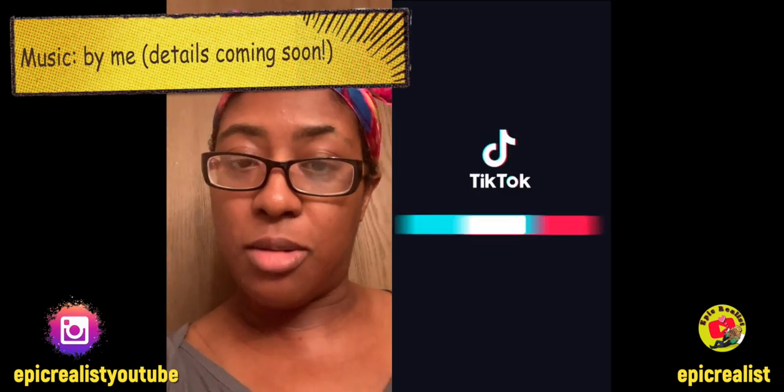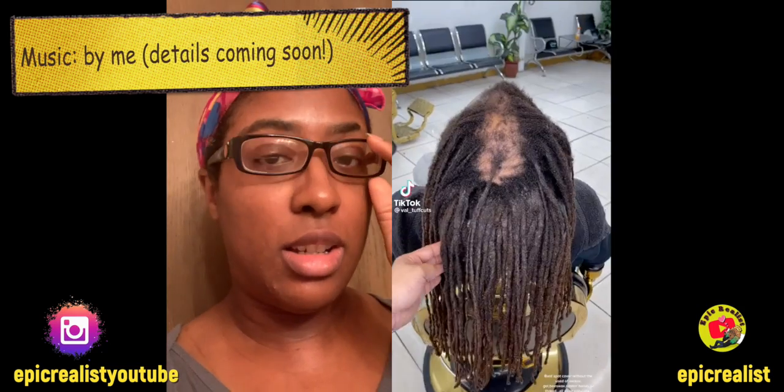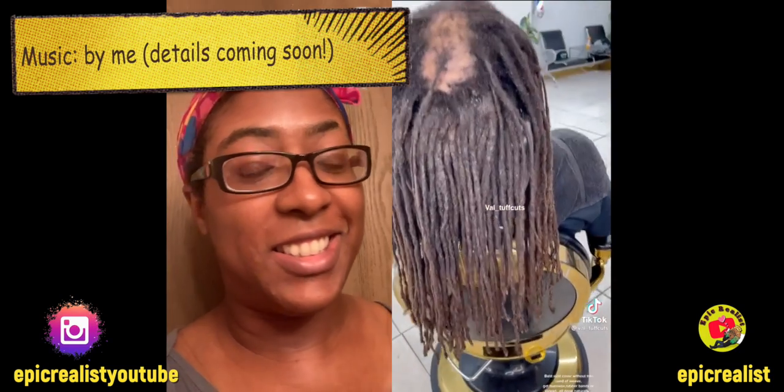But still, great job. She covered the bald spot completely. I don't know how she did the rest. I just thought this was really fascinating to react to because, wow, I've never seen anything like this. This is crazy.